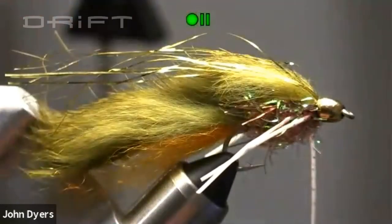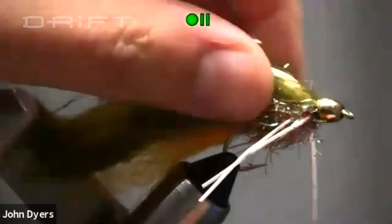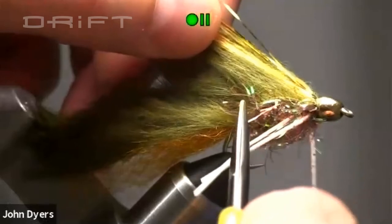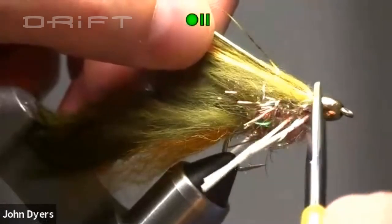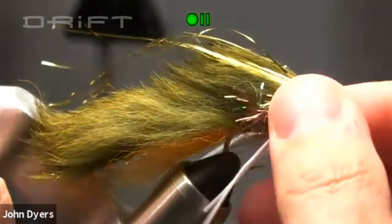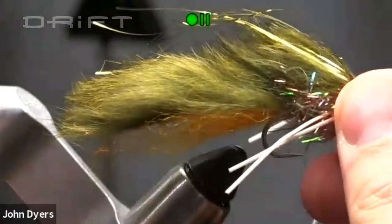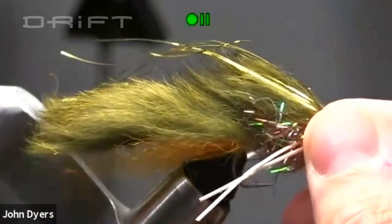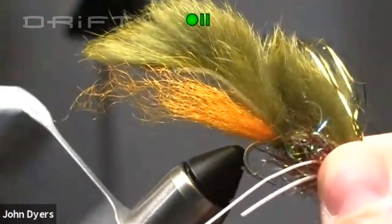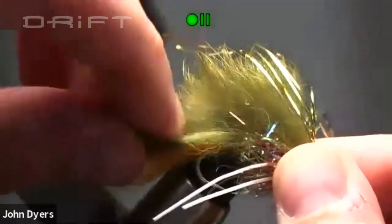One technique from the original pattern that I was blown away with is on the rabbit strip itself — Ray only ties it in at the tip and uses wire ribbing to hold it in place all the way up. I don't do that. My buddy was fishing the original pattern and a smallmouth ripped it enough that the metal ribbing cracked and broke, and the entire zonker was ripped off — you couldn't even fish that fly anymore. So I always tie mine in differently.